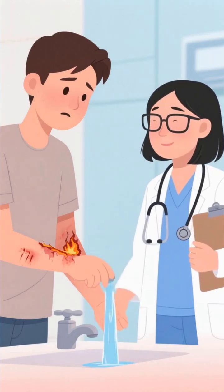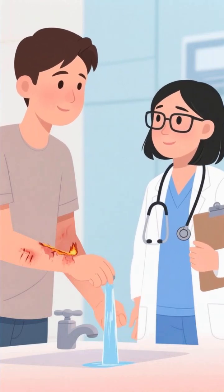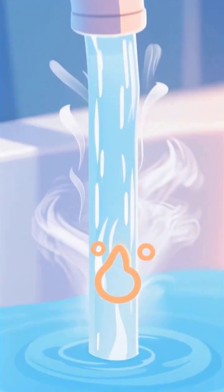For optimal healing, let cool tap water flow over the burn, keeping the temperature comfortable enough to hold your unburned hand under it.